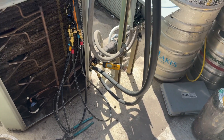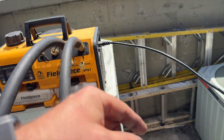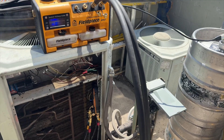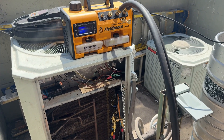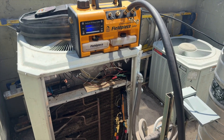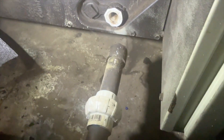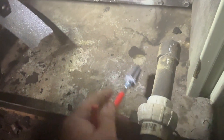We got her under vacuum — it's at 7,000 microns. Once it goes under a thousand I'm going to close the ballast; usually I'll leave it open until it hits under a thousand. These Field Piece vacuum pumps really pull. We can see here that the drain fitting is busted, so I can use this extractor tool to get it out.